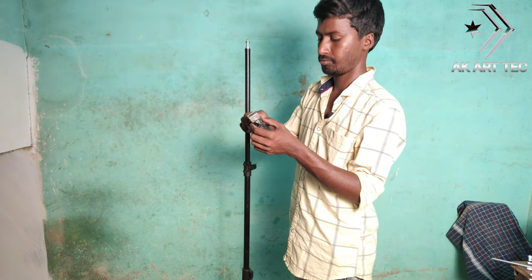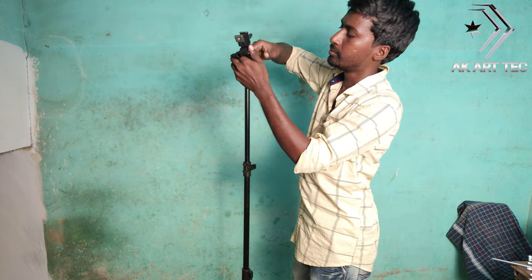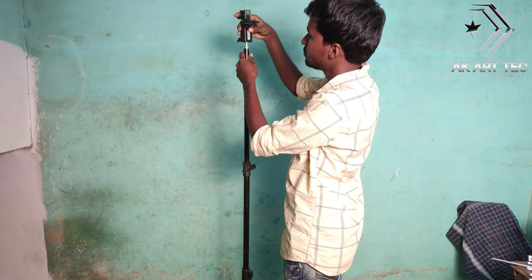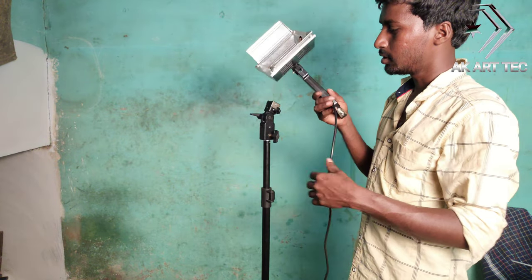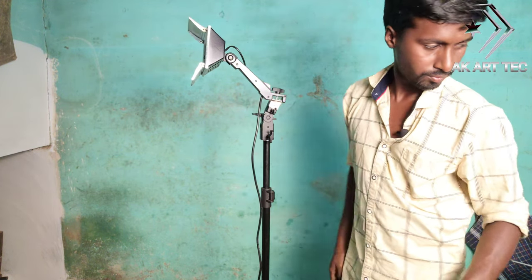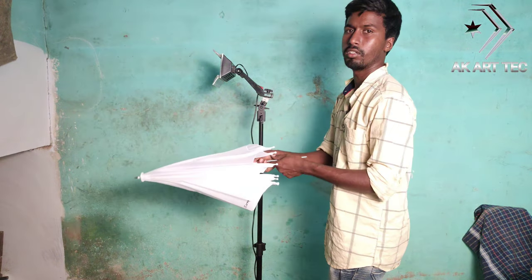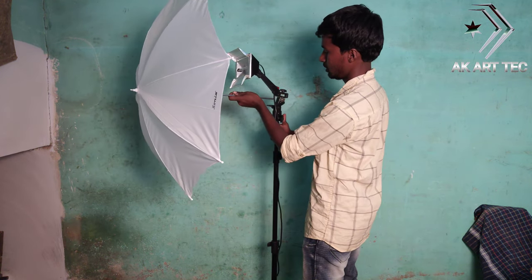This is a fluffy ampoule and these are the thinkers. I will press it and attach it to the video light.